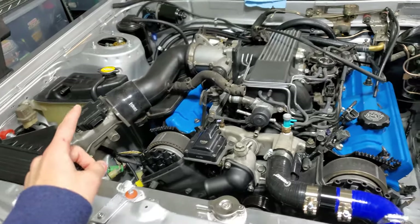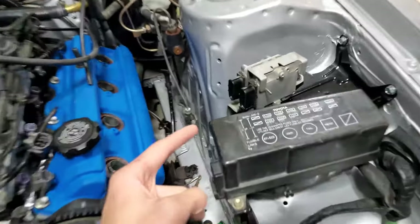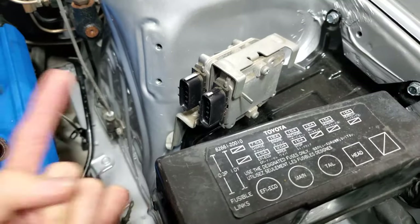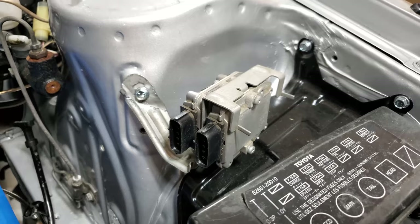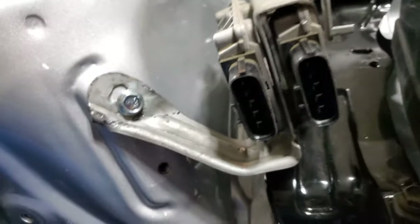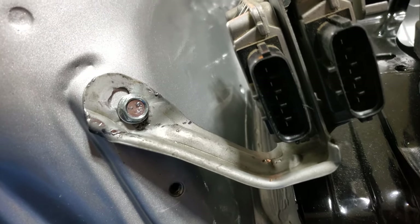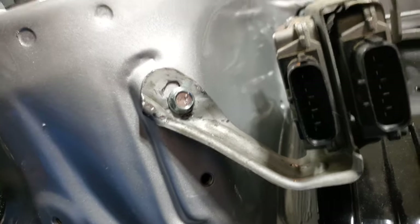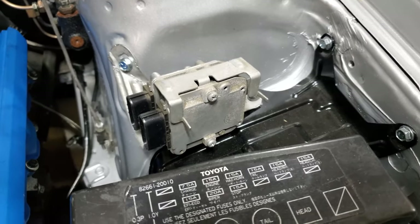After just a few minutes of work, I've relocated and fully secured the igniters to this side of the car. I simply took the stock LS400 igniter bracket, bent and re-drilled it a little bit, and now it sits nicely against the shock tower — bolted in there and down below — occupying the same space where the old coil pack and igniter was for the 22RE.